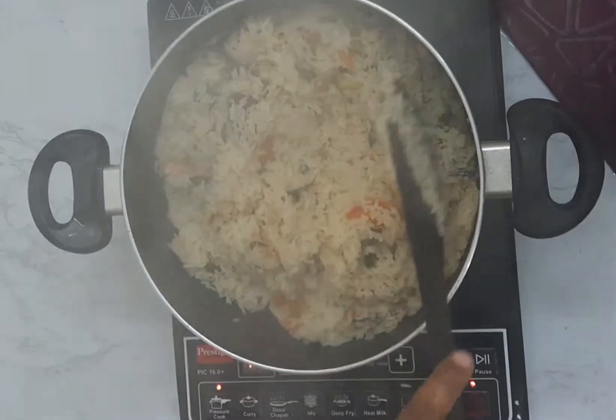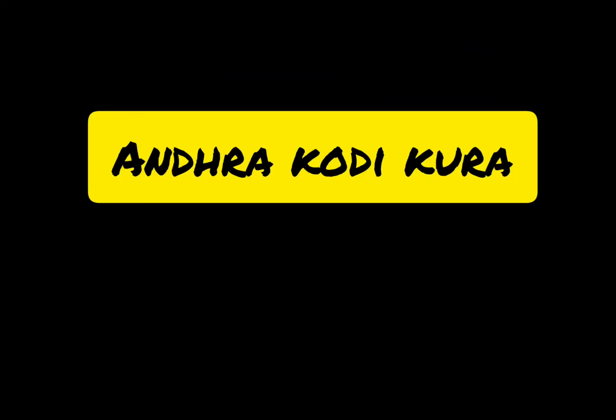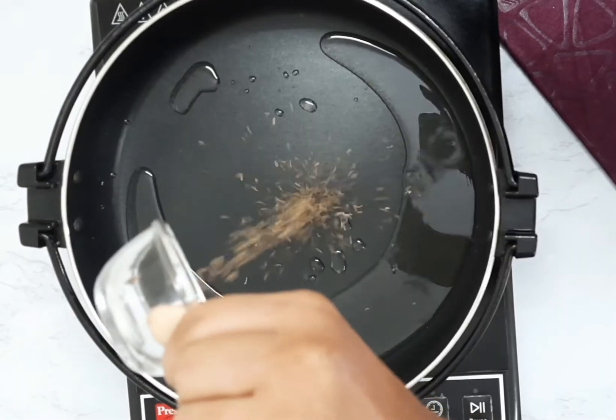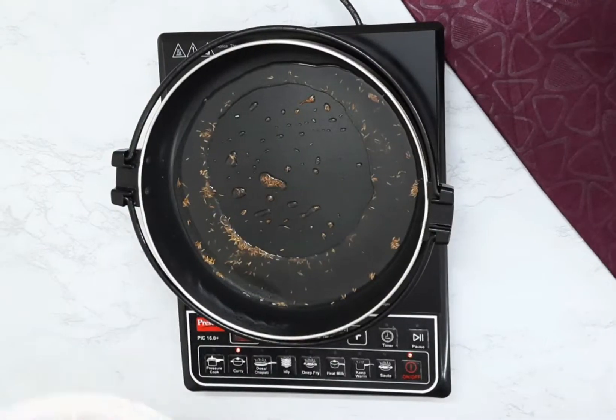The best combination with this rice is Andhra chicken curry. Now let's see how to make it. Firstly, take a pan, add 2-3 spoons of oil, add sha jeera, and let it fry.